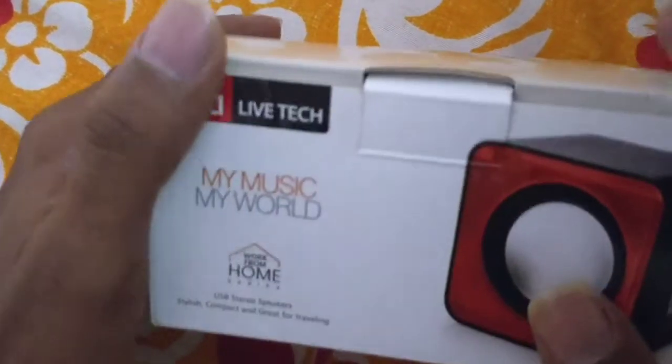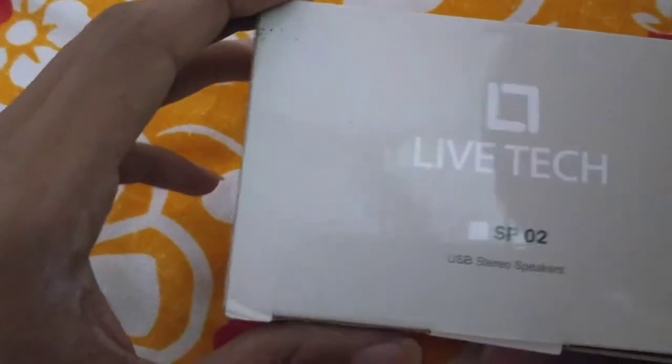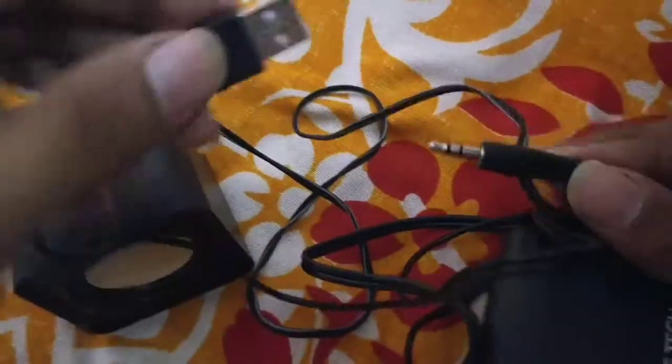Here is the sound. Here is the phone link. Here is the EOS table and the open menu. Here is the speaker. This is the sound.